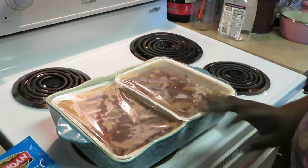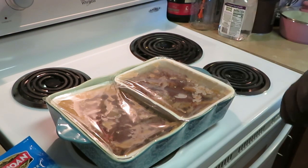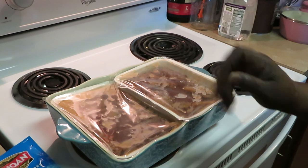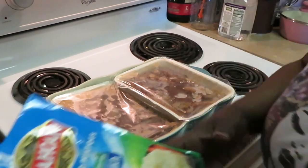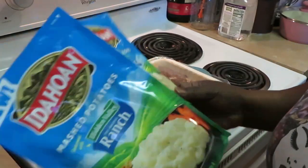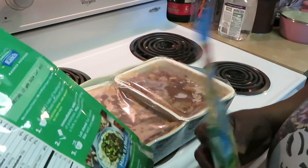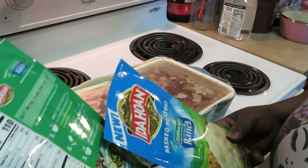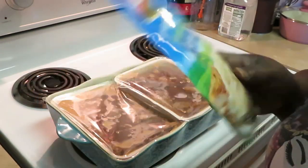I thought this pan would fit both of them. I'm just gonna pop this in the oven — it says 65 minutes but it ain't gonna take that long, probably like 45 minutes. Our potatoes are easy, real easy — that's what I like about it. Two cups of boiling water per bag.